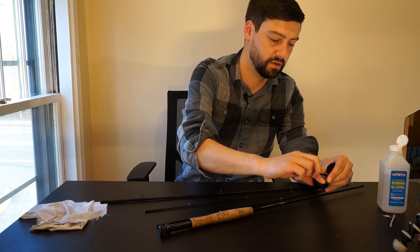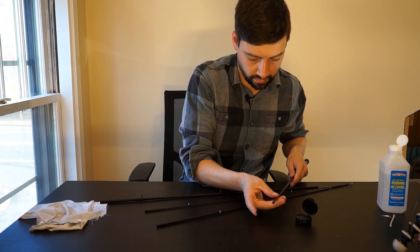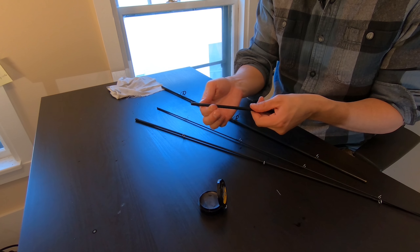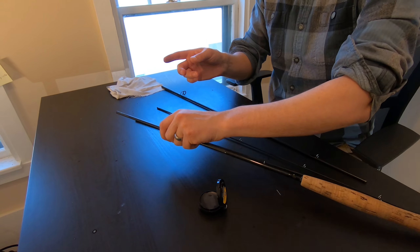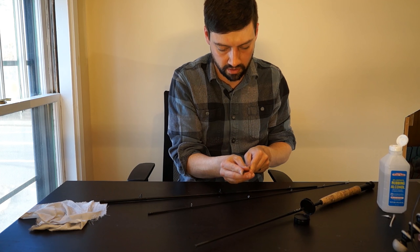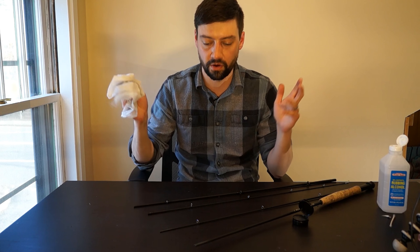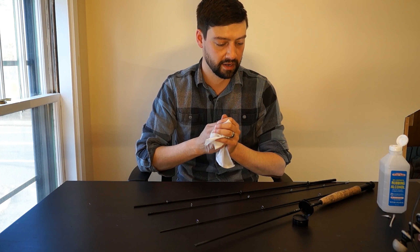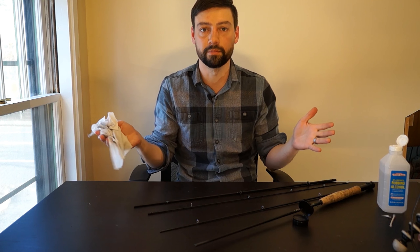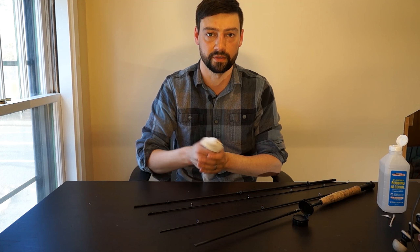Clean out all your ferrules with a Q-tip. While you're doing this, check to make sure there's no cracks in your epoxy or reel seats that are broken — I have one that's cracked here, I'm going to fix that later. Clean all the female parts out — there's a lot of wax on that one. Clean off the male ends of the rod as well. I'll leave a link in the description for this ferrule wax. My rod used to fall apart on the stream, and I cast pretty heavy flies — mostly heavy woolly buggers.